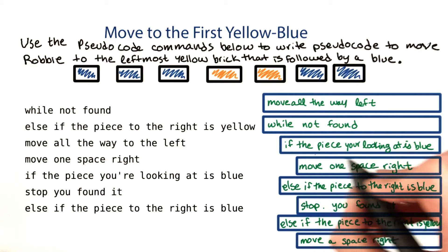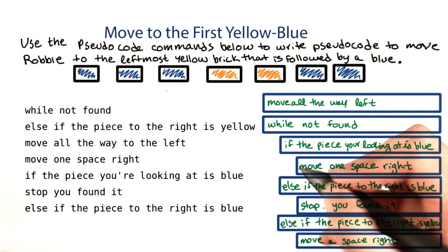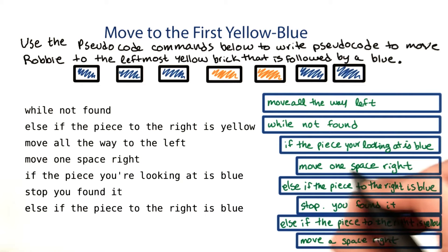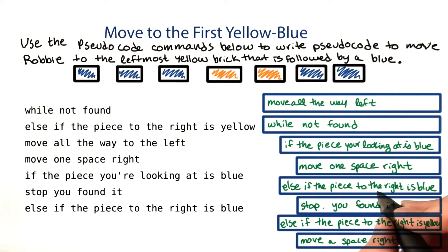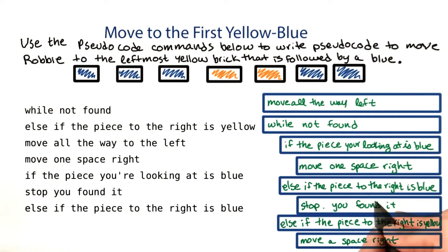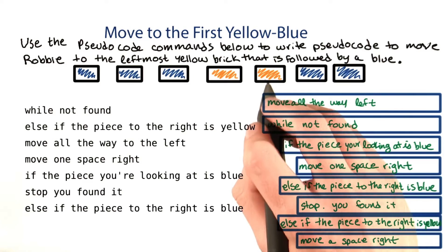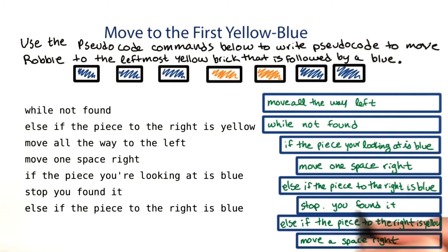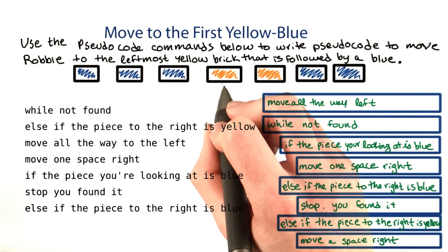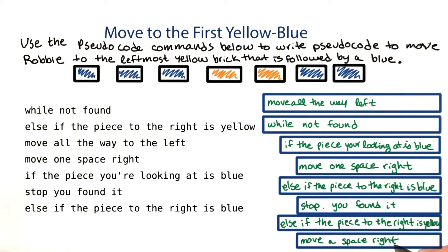While we're looking, if the piece you're looking at is blue, like right here, that means we haven't found what we're looking for yet, and we should move one space right. Otherwise, that means the piece you're looking at is yellow, and if the one to the right of it is blue — so if we were right here, looking at a yellow, and the one to the right is blue — you would stop because you found it. But if you're looking at a yellow and the piece to the right is also yellow, we haven't found what we're looking for and we need to keep moving, so we still move a space right.